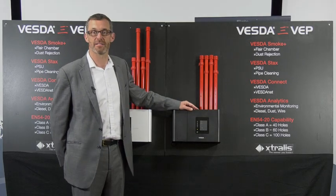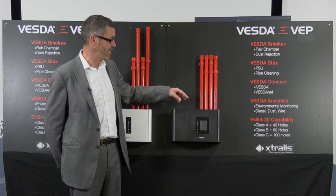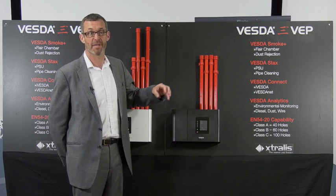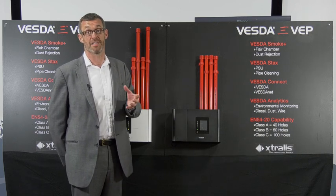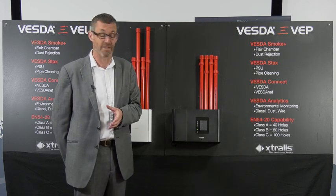The clean air bleed is unique to the way Vesta works and it's critical that we have the clean air bleed to maintain the integrity of the detection chamber inside. If the detection chamber becomes contaminated with dirt it will affect its performance and we'll have to adapt the detector's performance to compensate for that.